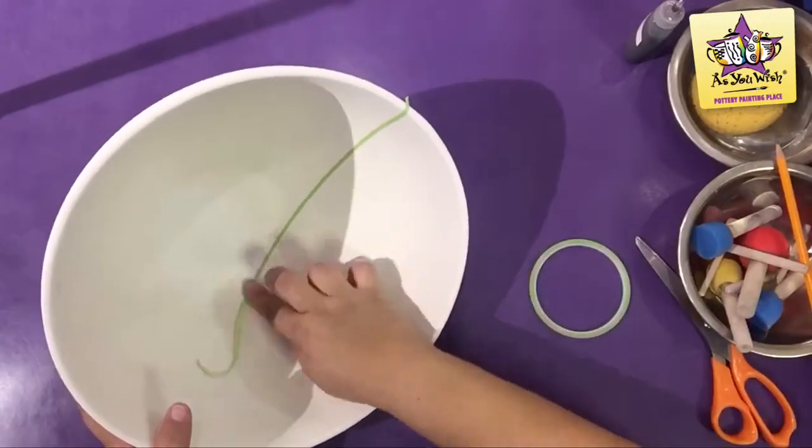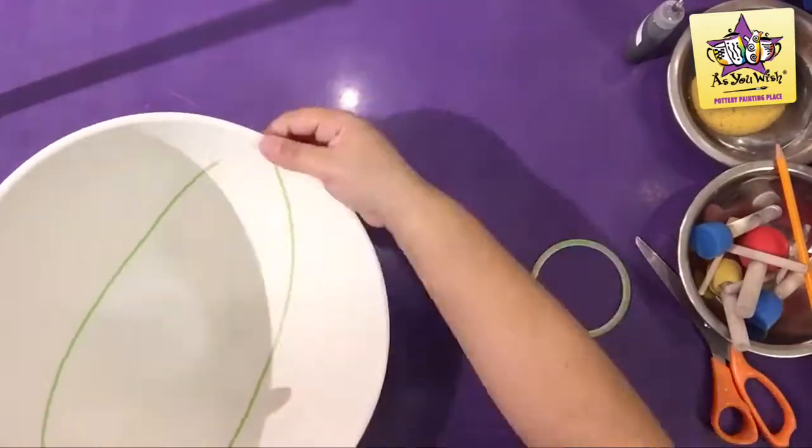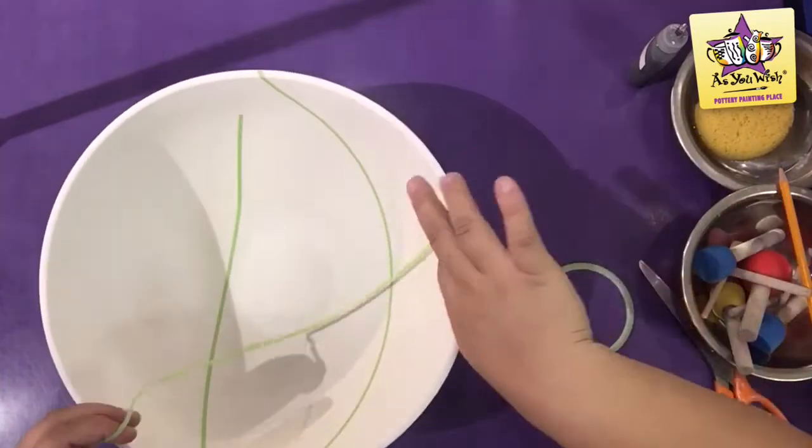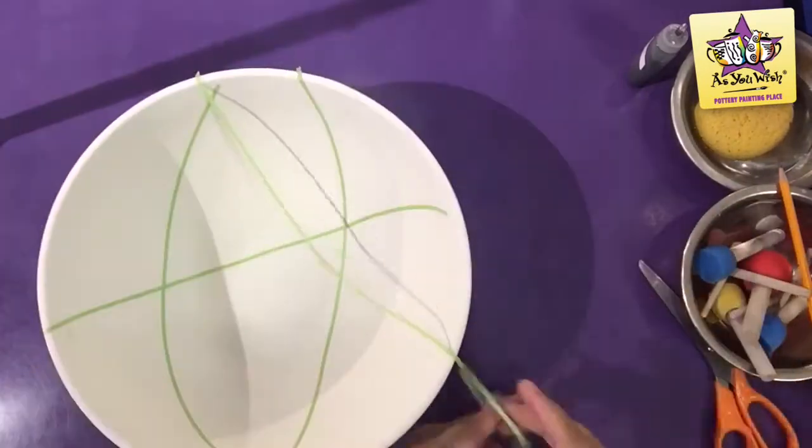Let's get started! We will begin our project by using skinny masking tape. Using the skinny masking tape, tape two lines on each side of the inside of the bowl and take long pieces to create an asterisk. There should be six lines per spiderweb.